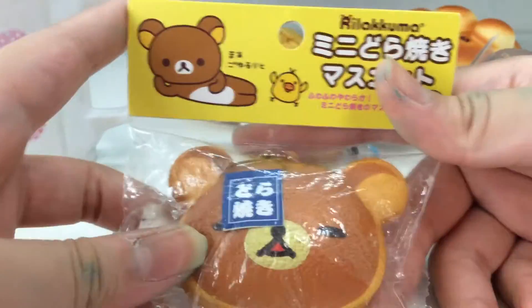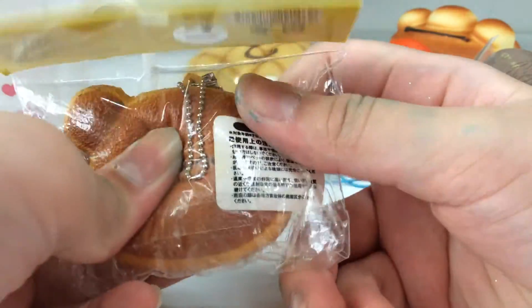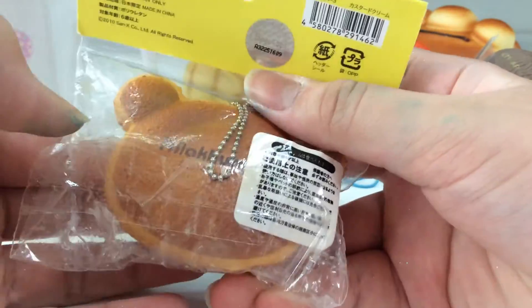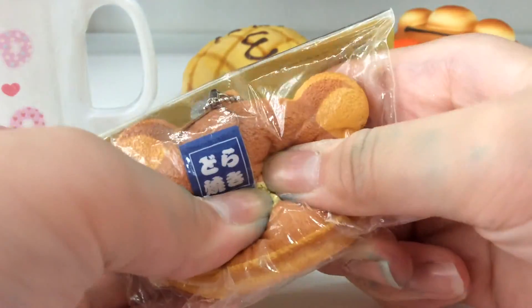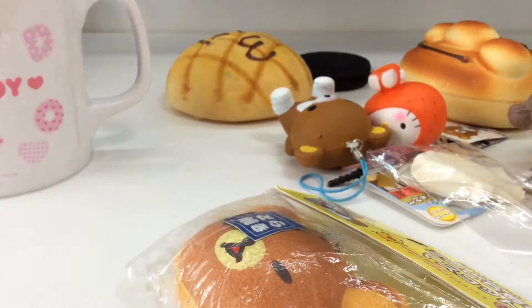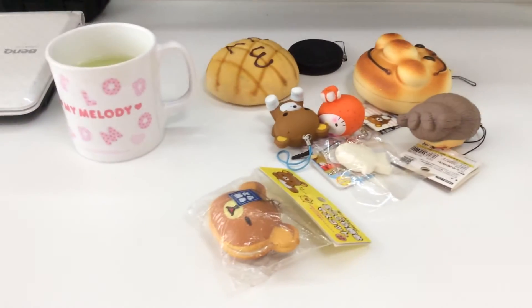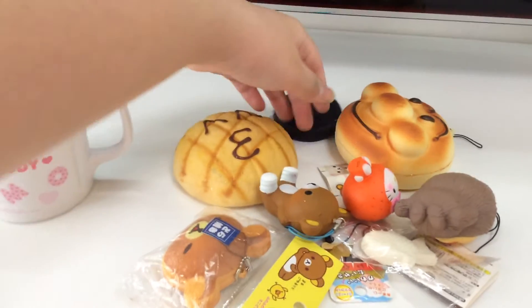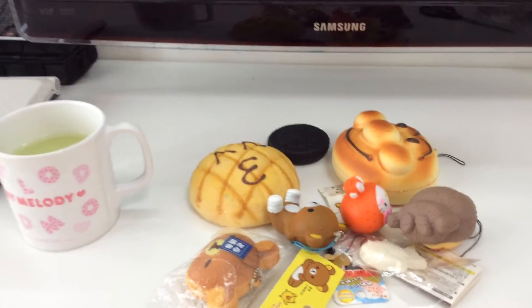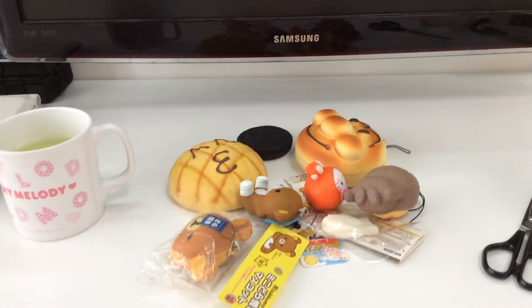Lastly, she gave me this Rilakkuma dorayaki, which I actually gave her and she gave it back to me — I really like it, of course. So that's all for this video. Thank you guys so much for watching, and I'll see you guys in my next video, which will be uploaded right after this — my buddy swap surprise package part one. Thank you so much for watching, please give a like, comment, subscribe, and see you guys later, bye!